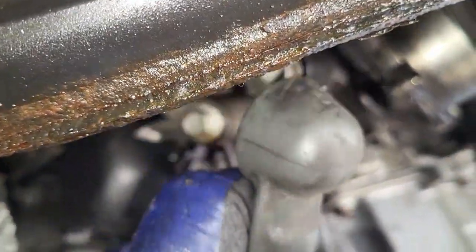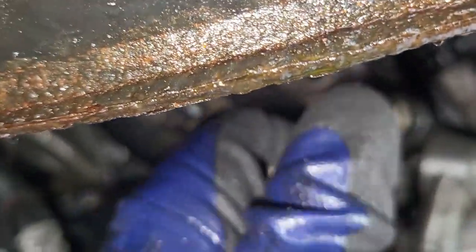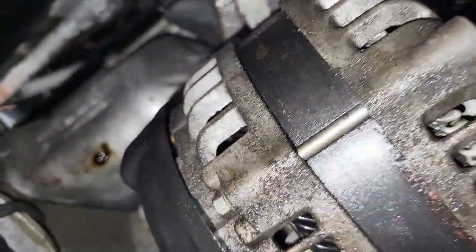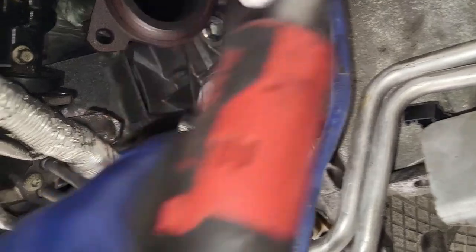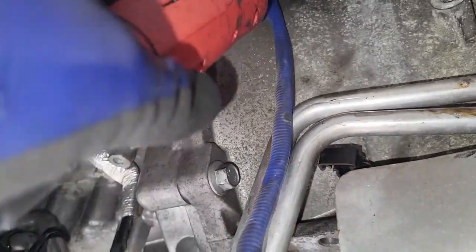On the other side there's the alternator. Remove the 13mm bolt and disconnect the wiring harness, and that side is clean. The last part is removing the bellhousing bolts — these are all 13mm.